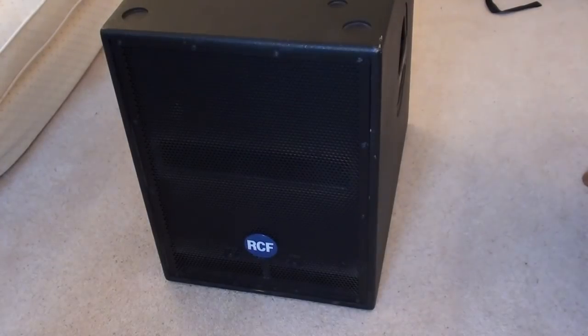It is a solid Baltic Birch construction, very hard, and it is built quite well as all RCF products are. As usual, the sound quality is absolutely exceptional in my opinion.